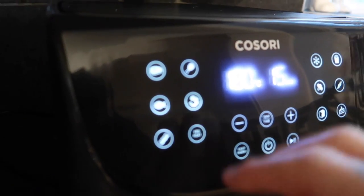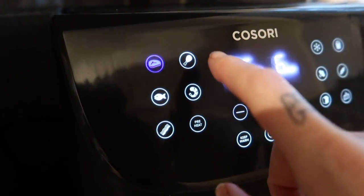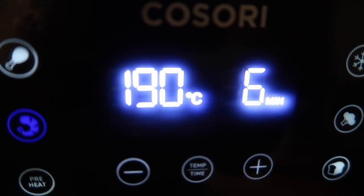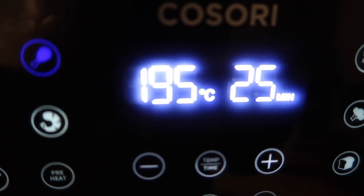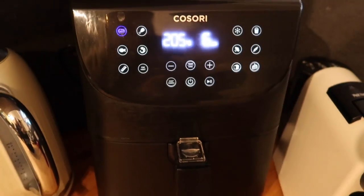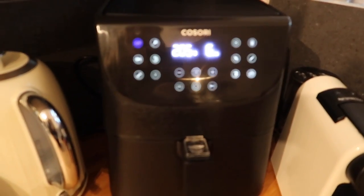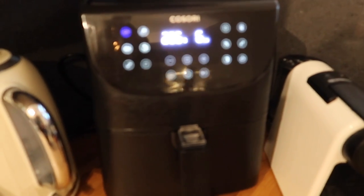I'll try and show you the presets down the side — you've got things like steak, chicken, fish, prawns. Every time you change it, like if I change it to chicken it goes to 195, or steak. You can also manually enter your temperature and time. I'll try and find this model and leave it linked in the description box, and I'll also link a few other similar models in case you want to take a look.